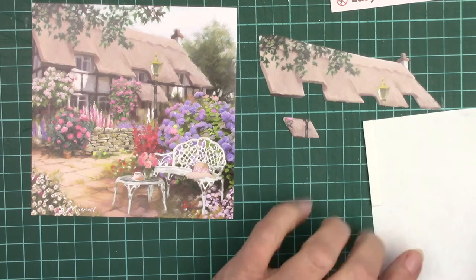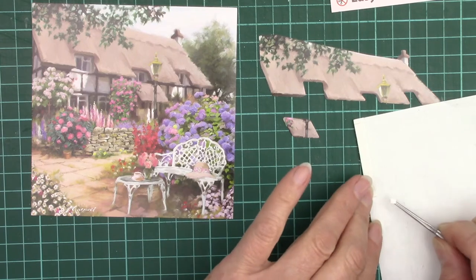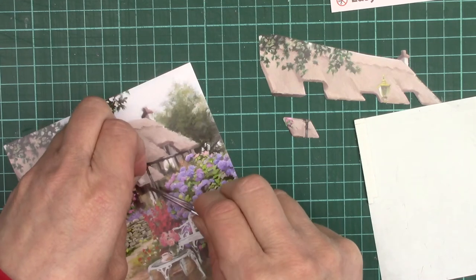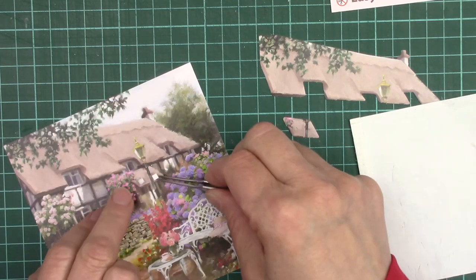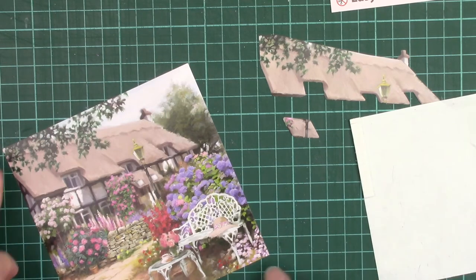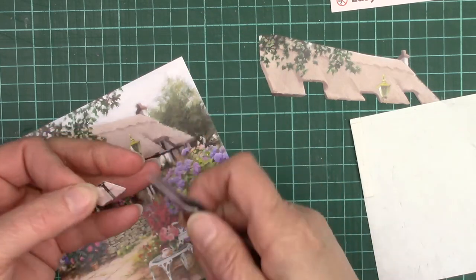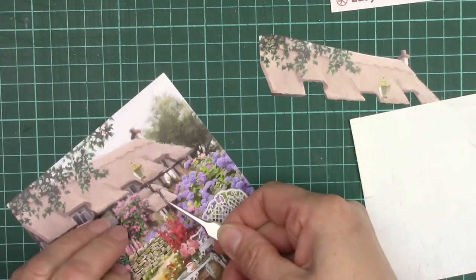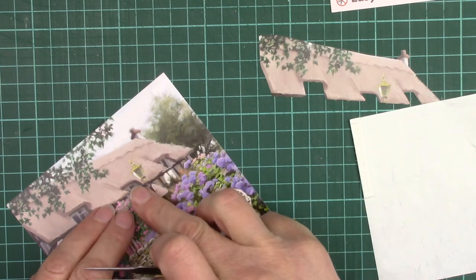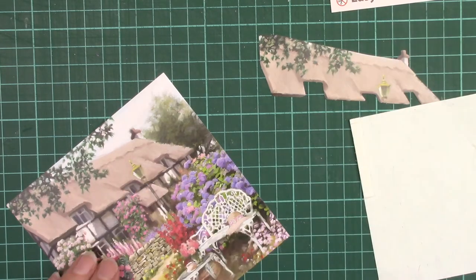This is a 3mm square by 2mm deep piece. For this little piece of roof, we put sticky fixers on the bottom edge but not on the top — the reason is we want the roof to slope downwards. We'll pop it in place like that, and then I'm going to put a piece of glue under the top here.